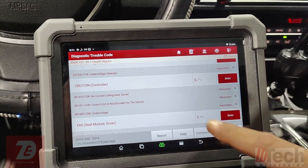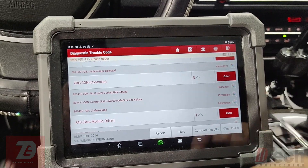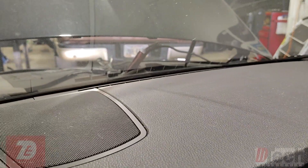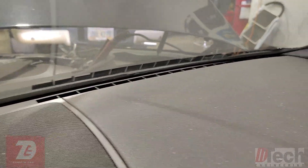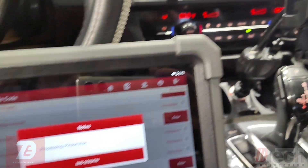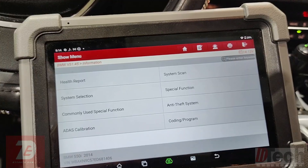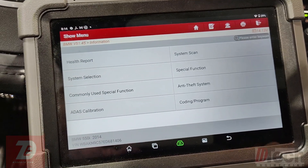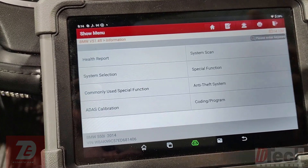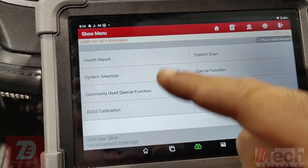I'll clear the codes for the rest of the vehicle first. You have to have a battery maintainer on it when doing programming or coding, which I've got running keeping the voltage stable. Now that we've cleared the codes, I'm pretty sure we'll still have some coding faults backed out.